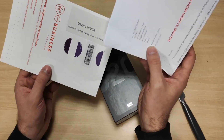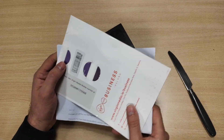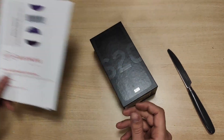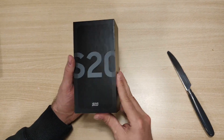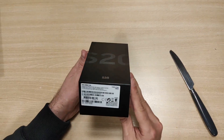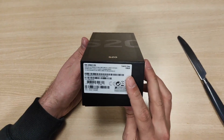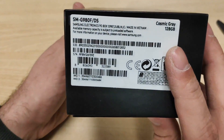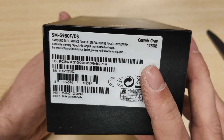This is a business package, probably the SIM card. There should be my number ported. Let's see the phone itself — this is the Samsung Galaxy S20, latest model, the base version of it. As you can see, it's in Cosmic Gray.